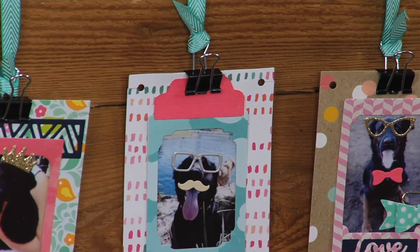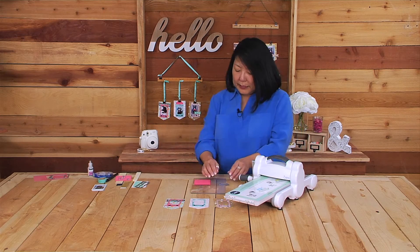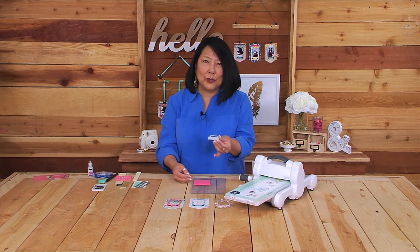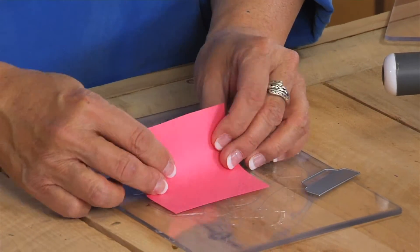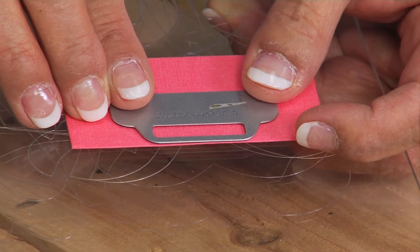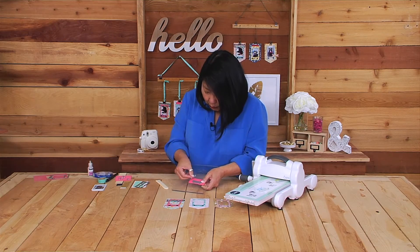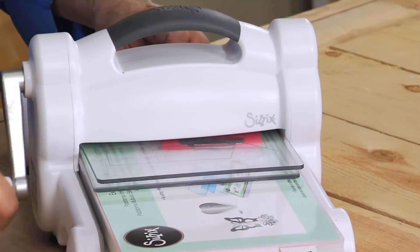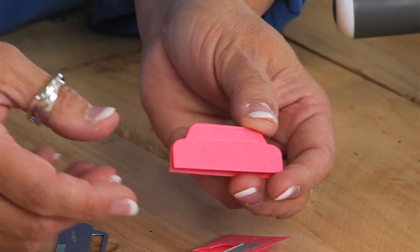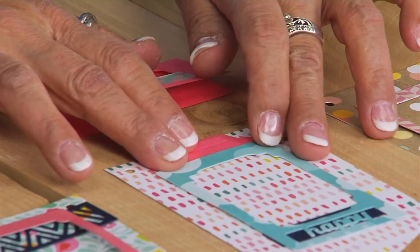Now let me show you another technique. On this project I placed a two-sided tab up here. The die itself makes a one-sided tab, but you can make a two-sided version for planners or added dimension. Fold a piece of paper in half — the bone folder is very handy here to make a nice crease. Place the die blade slightly over the fold, use washi tape to hold it, then run it through the Big Shot machine. Roll it back to ensure it cuts through both layers. Now you have a folded tab that gives an almost clipboard look.